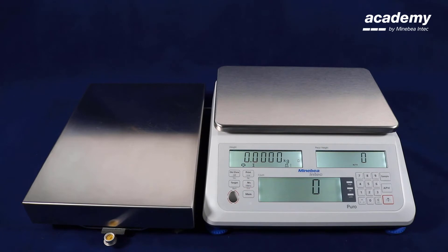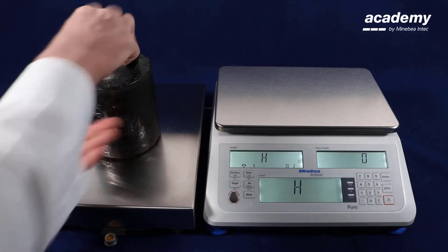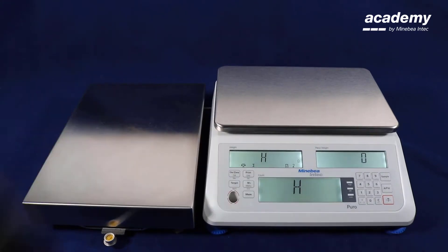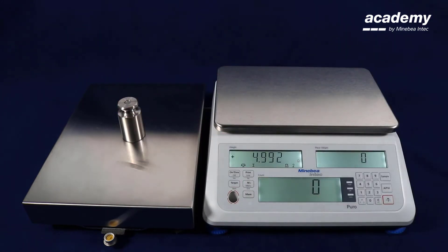Hello and welcome to Puro Counting Scale. In this presentation we are going to show you the adjustment of the second weighing platform. With the key on the keypad you can toggle between the second and the first weighing platform. Now the second weighing platform is activated. We see during the calibration that the weighing platform needs to be adjusted — it was only configured but there are still wrong adjustment values.